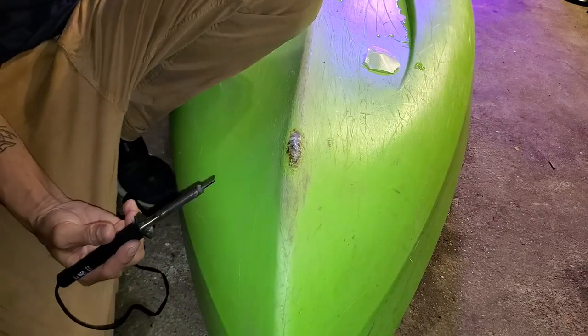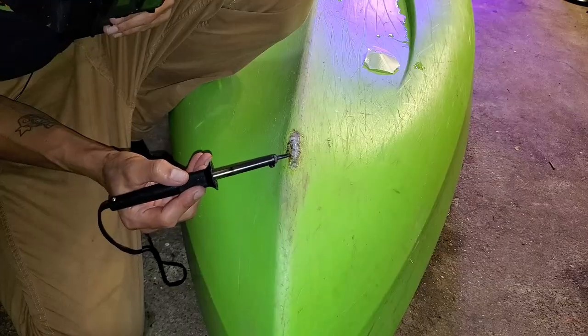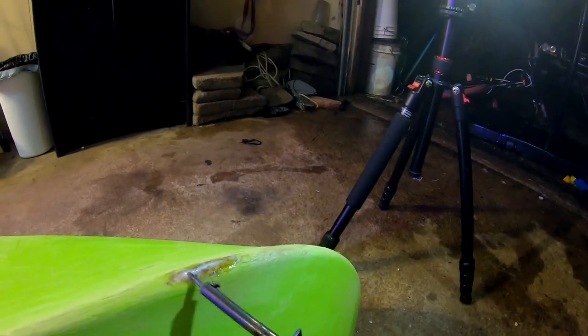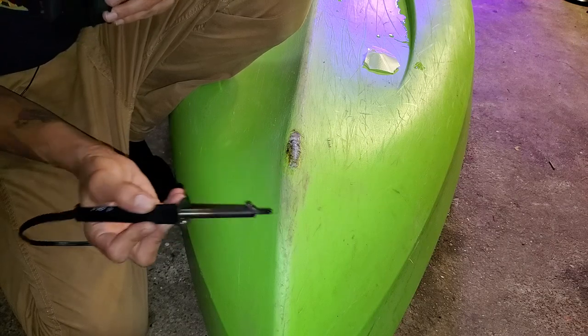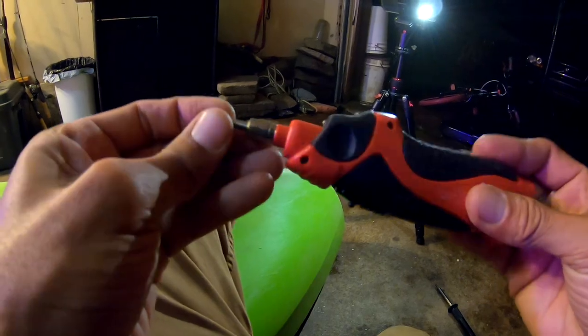For this repair I'm actually using just a cheap soldering gun with cheap tips - nothing special about it, it's like 10 bucks or something. This will definitely get you back on the water in a pinch. While it does require a plug-in source, if you happen to have one on board your vehicle or close by, that's awesome. But it also has a battery cover - this is a portable soldering gun - so with this I could definitely make some quick repairs in a hurry. Let me show you what this looks like now that it's drying a little bit.